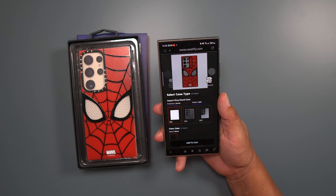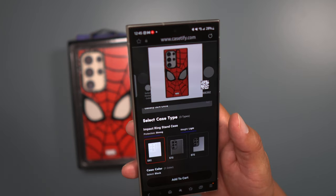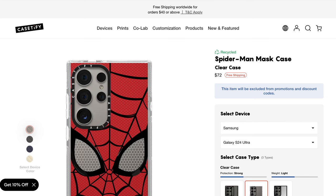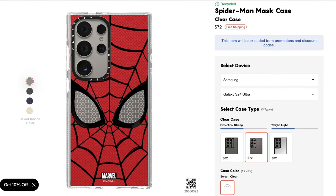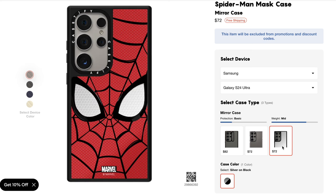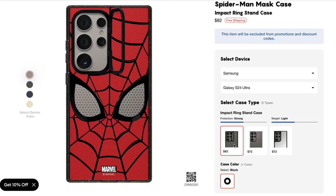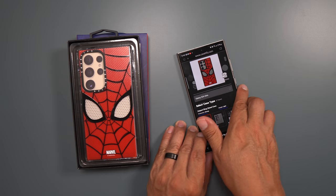Now we're going to go to the website. They sell three different kinds of cases: they have the clear case, which is the one I have, for about $72, then they have the silver on black that has the black trim around it. They also have the impact ring stand case, which has a kickstand around the actual camera housing. That one's $82.